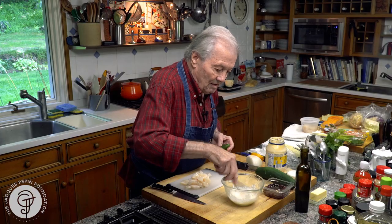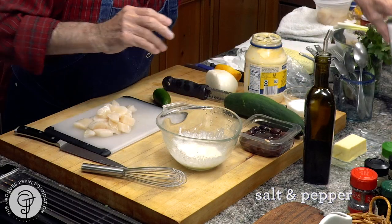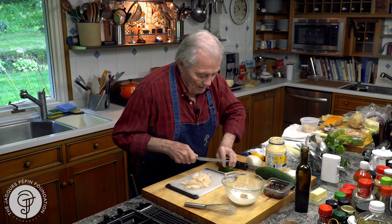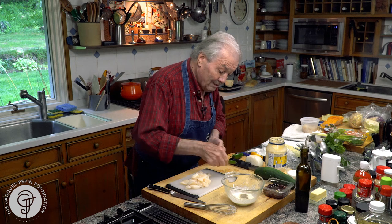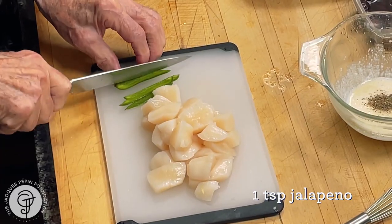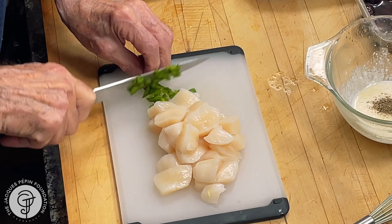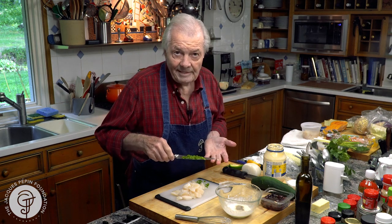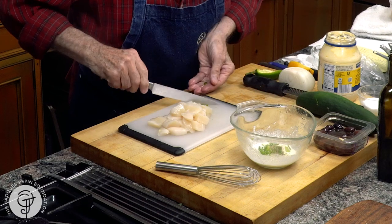Mix this. You always taste as you go along so you can adjust. Salt and pepper, because you want it fairly well seasoned. I'm going to put a little piece of jalapeño pepper here. The hot part of that is the rib and the seed. Each time I use one of those jalapeños, there are some hotter ones. I would usually taste it — it's about like green pepper. Sometimes it blows your mind and sometimes it's very mild. So you taste it and add more or less according to your own taste.